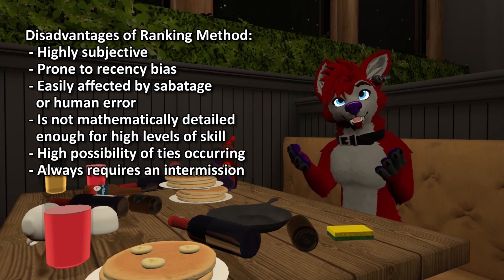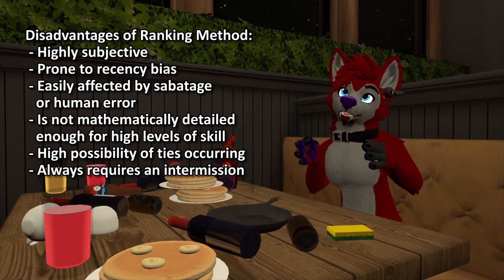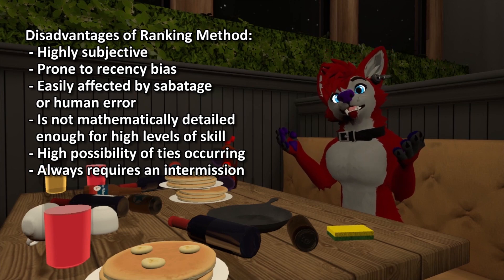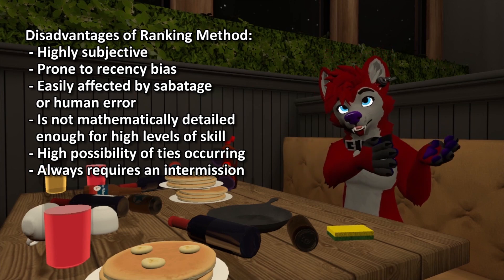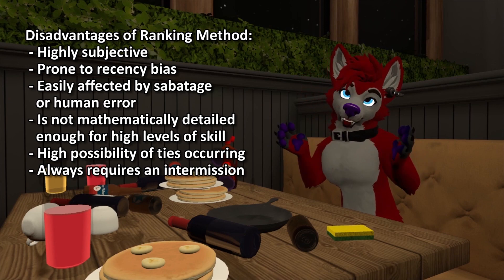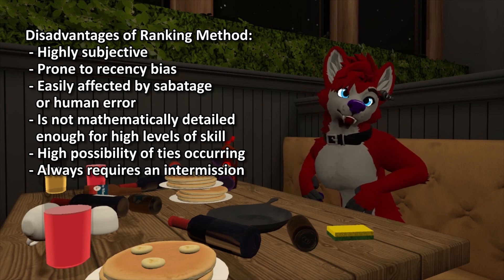And lastly, the ranking method requires some sort of intermission between the last act and the winner announcements, even with a tabulator. The dancers' final scores are only available once all acts have gone, especially if the judges need to deliberate to break ties, which we know will most likely happen.